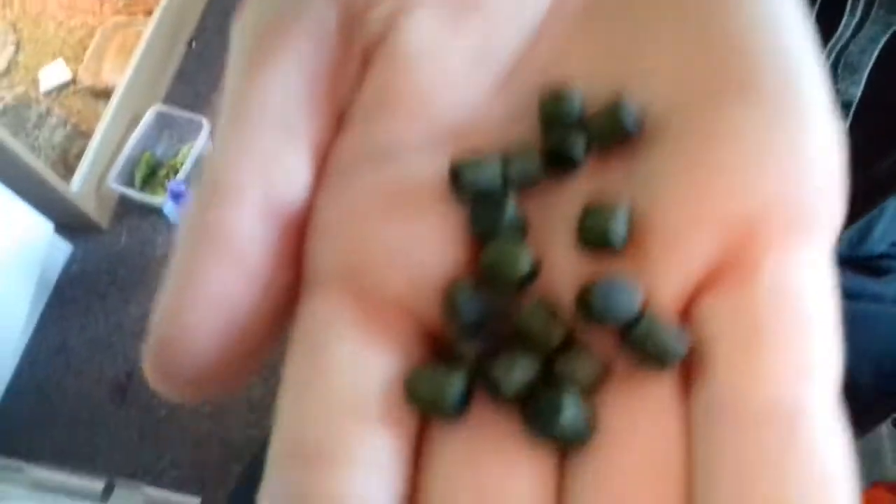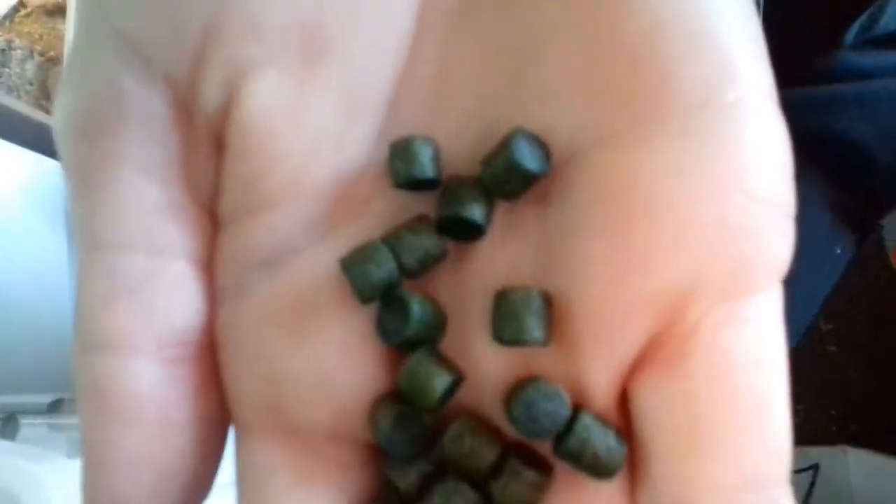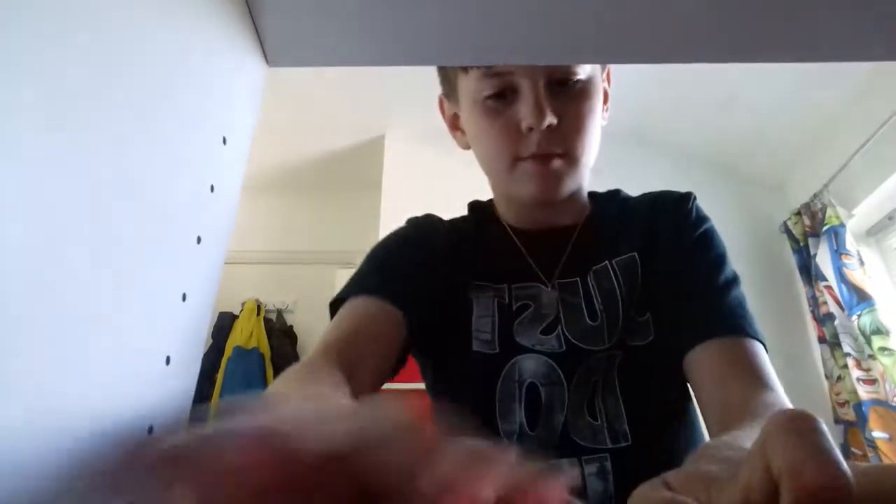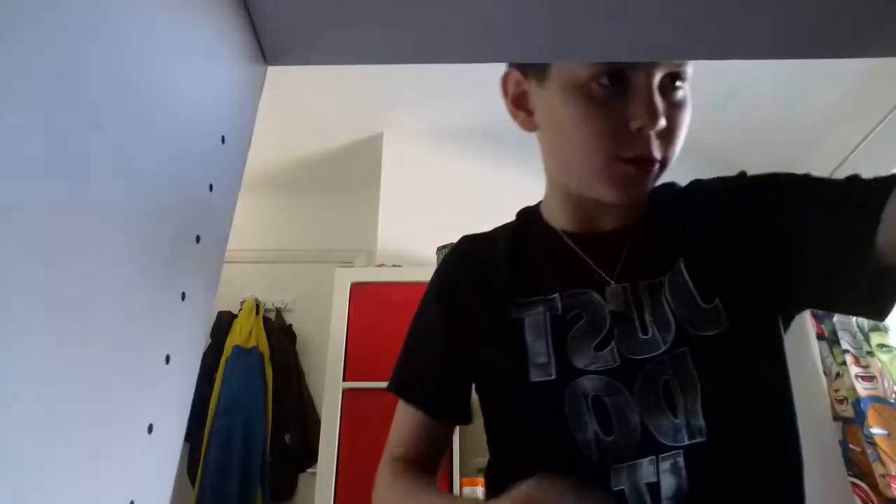Let's move on to the next bait. That bait I just showed you — this is what they actually look like. Those are in right there: nice dark, curvy green colour. Let's put them to the side along with the bag.